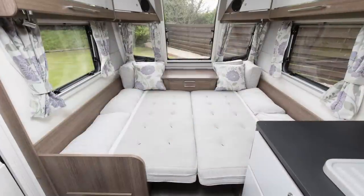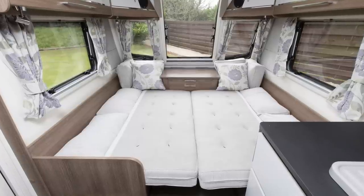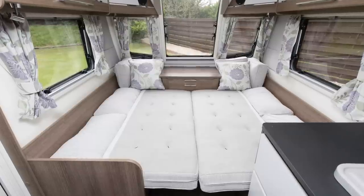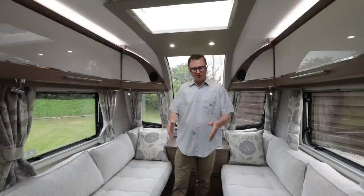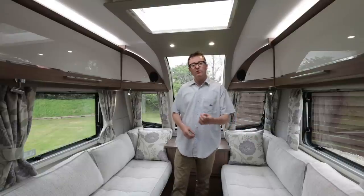Now the parallel lounge sofas obviously make up into a very handy guest bed, and it does this very easily by pulling out the slats on a rope from under the centre chest. All you need to do then is arrange the cushions — the two biggest ones go in the middle and these backrests go down the side. All very comfortable and quick to make up and pack away.